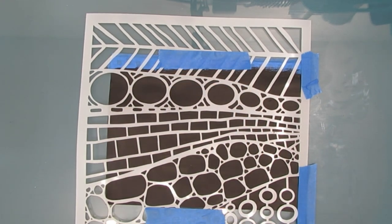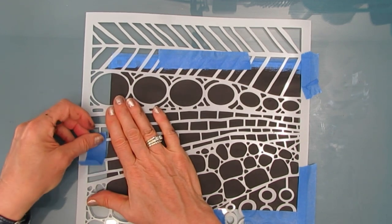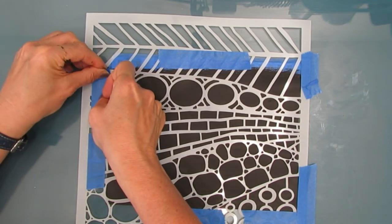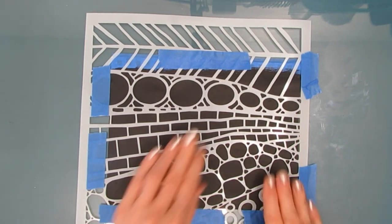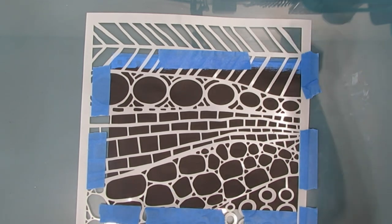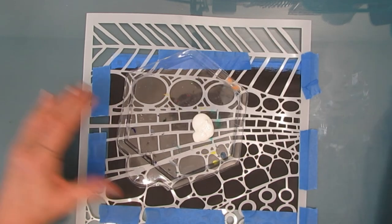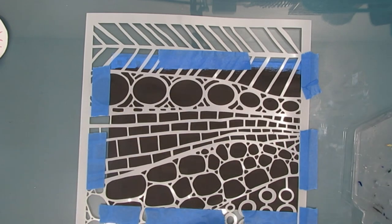Looking at the stencil right now, everything that is white - that's stencil material - I want to be black in the end, which is why I gave it a coat of black gesso. Those black lines are going to represent the solder of my stained glass. The stencil parts that are white are going to be black on my page, and the other parts are going to represent the glass, the colored glass.